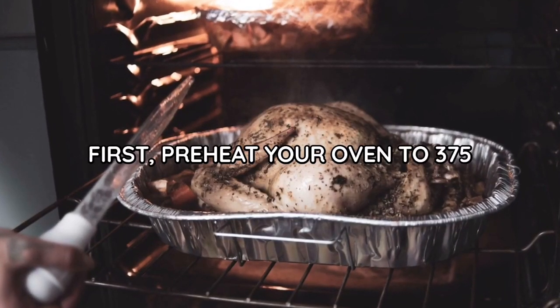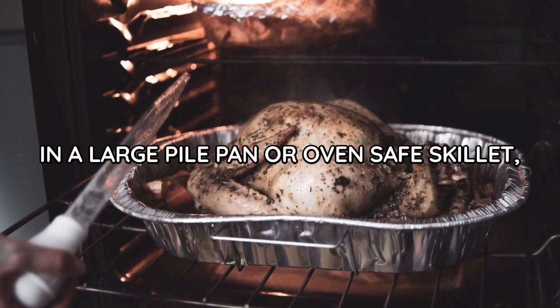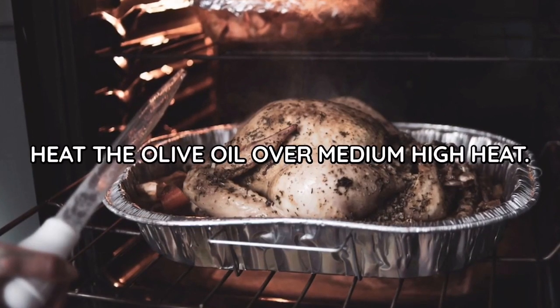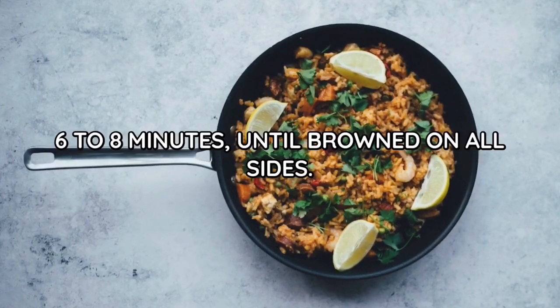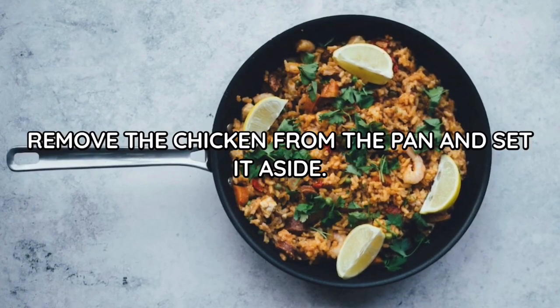Preheat your oven to 375 degrees Fahrenheit, 190 degrees Celsius. In a large paella pan or oven-safe skillet, heat the olive oil over medium-high heat. Season the chicken with salt and pepper, then add it to the pan and cook for six to eight minutes until browned on all sides. Remove the chicken from the pan and set it aside.